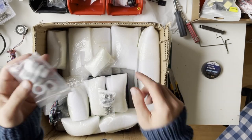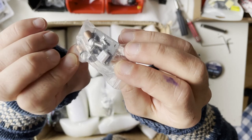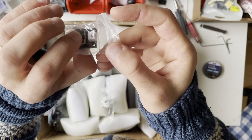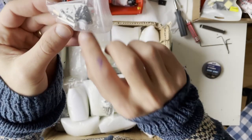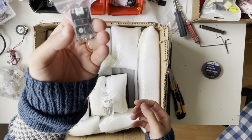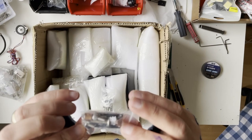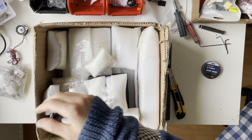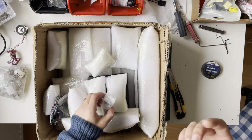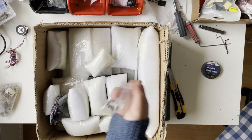Moving on, we have more standoffs. This is the set for the Z endstop with a PCB — that's nice. There's also a JST connector inside. I think they sell this individually, which might be why we have some duplicate standoffs, or maybe we need them elsewhere too.